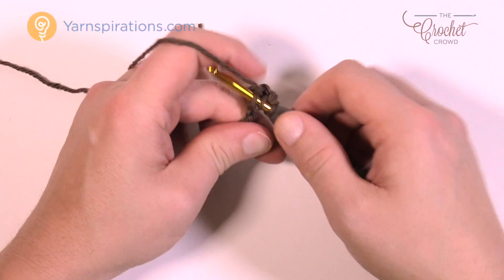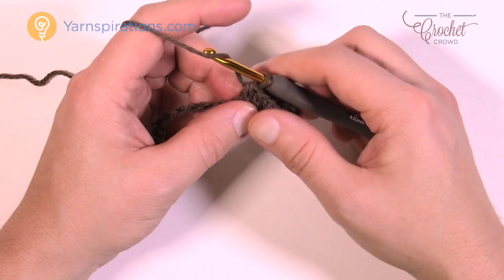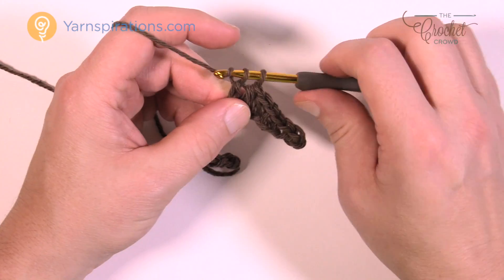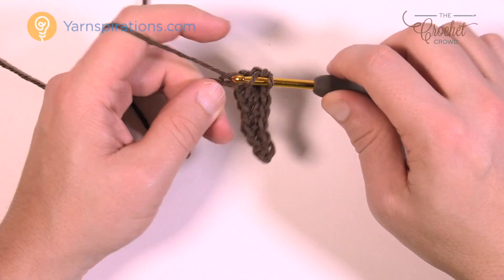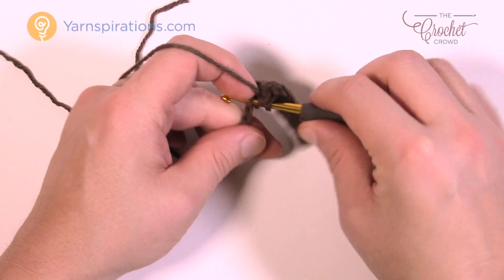It looks like we're getting bigger. Do two half double crochets in a row, then one double crochet in each of the next three chains. I've already done the background — the top of the cup is the exact same as what you're seeing right now, so this is matching it. There are three double crochets in a row — that's going to be the top peak of your cup of coffee.